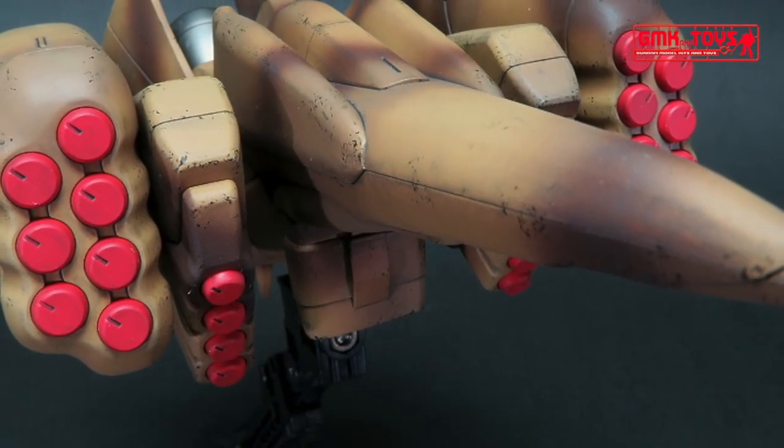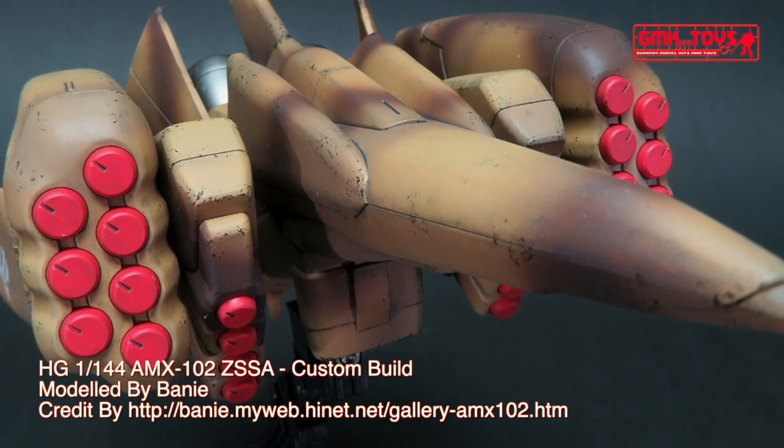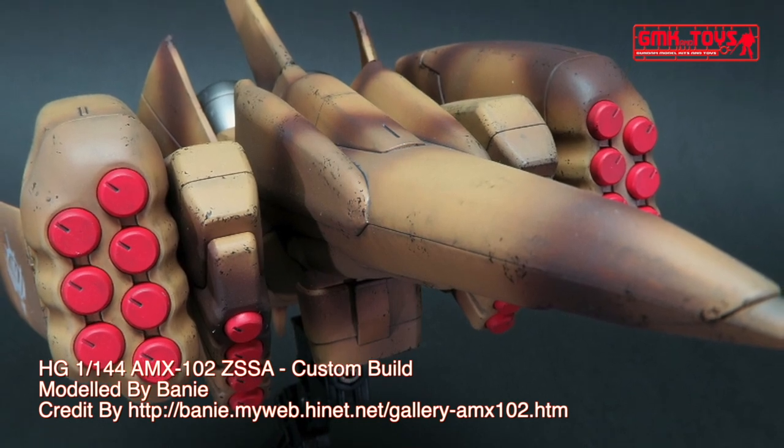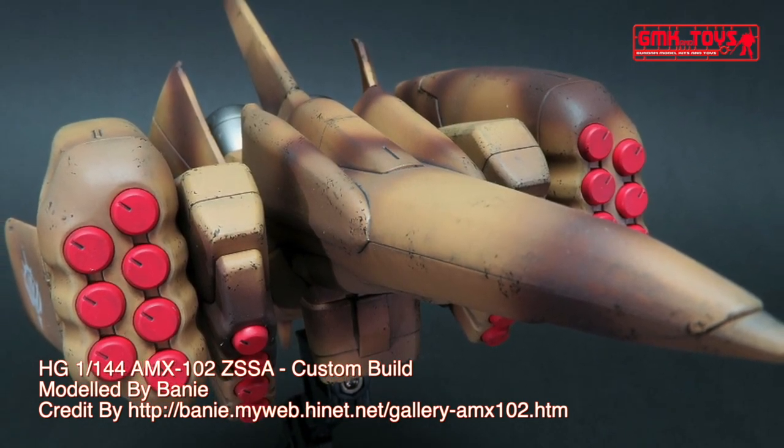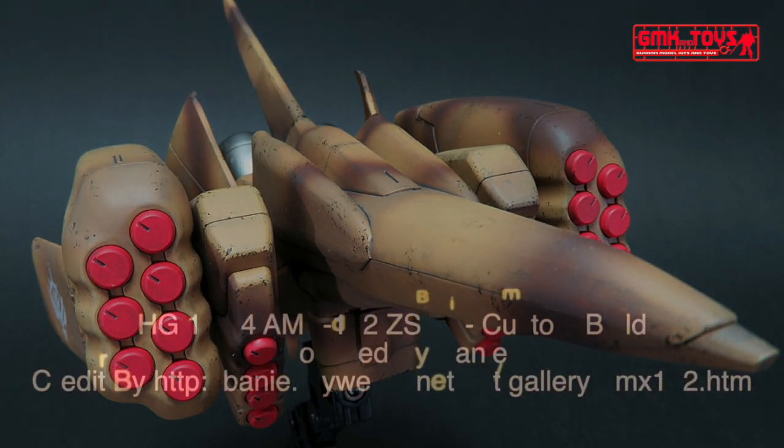Finally, this is HG 1/144 AMX-102 ZSSA, custom build by Bainey. For more information, go to http://bainey.myweb.hinit.net. Thank you for watching. For news and more information about Gundam plastic model kits, please subscribe to GMK World Channel.